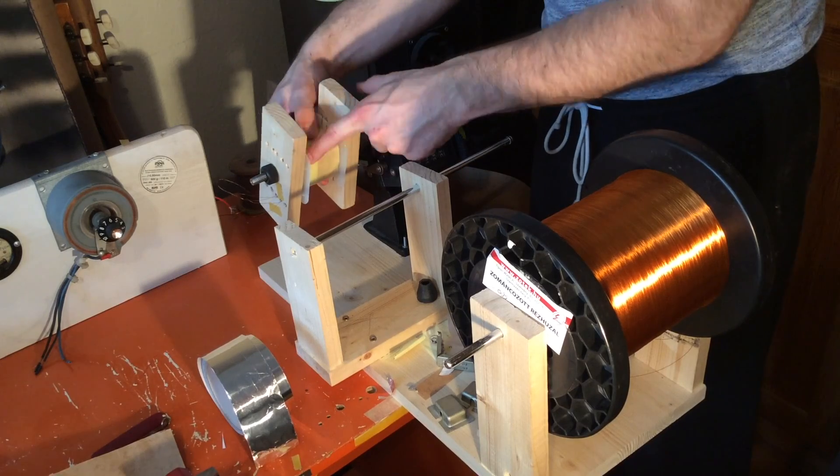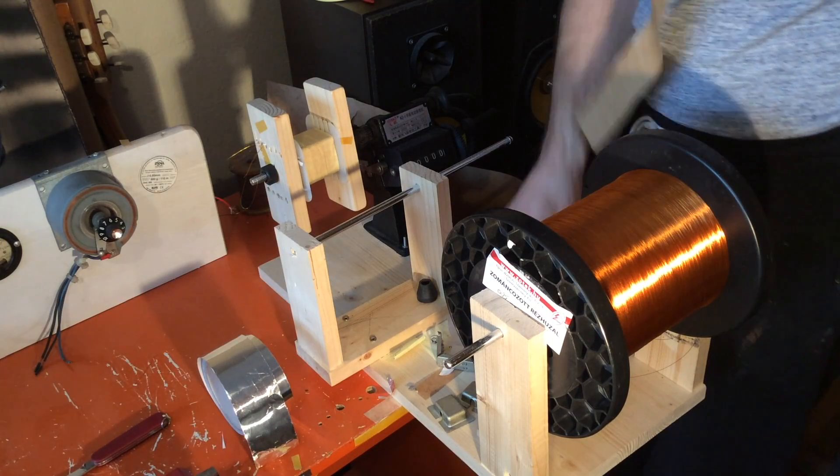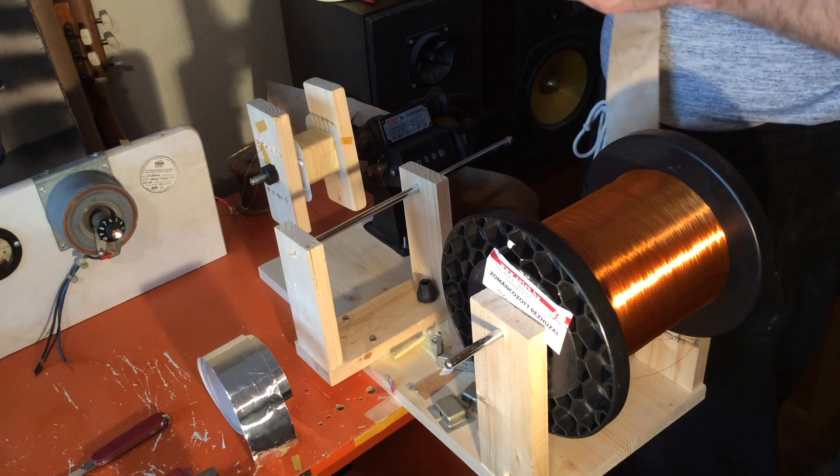I first isolate the coil with masking tape and then I use pressed paper to provide the additional insulation between the primary and secondary windings.